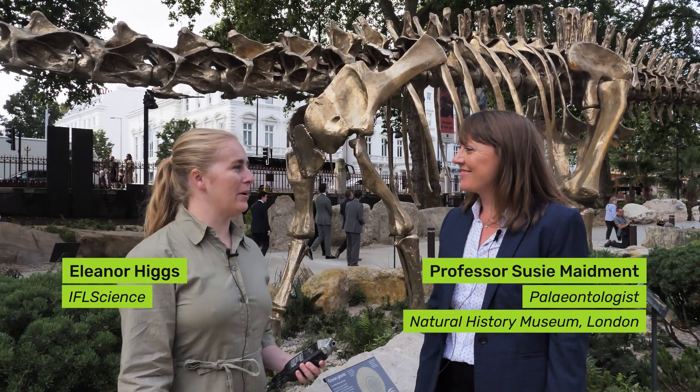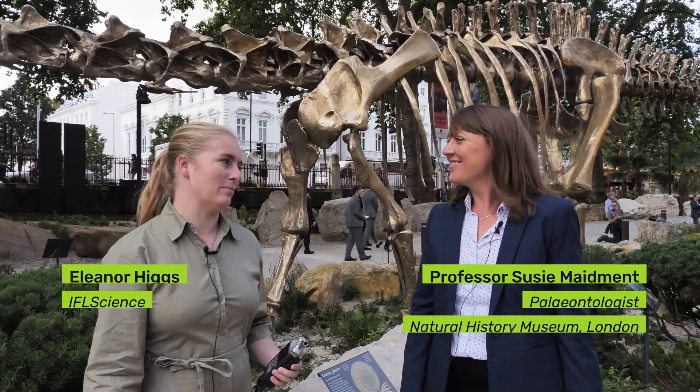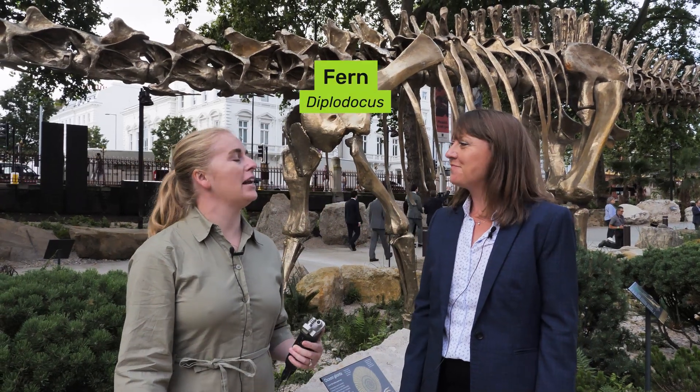So good morning Susie, it's lovely to have you with us in front of the brand new Diplodocus called Fern. What can you tell us about Fern?